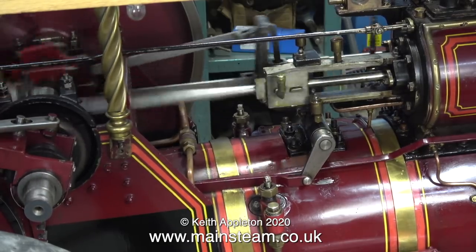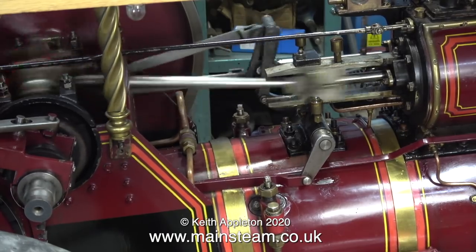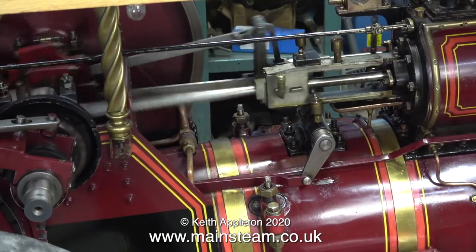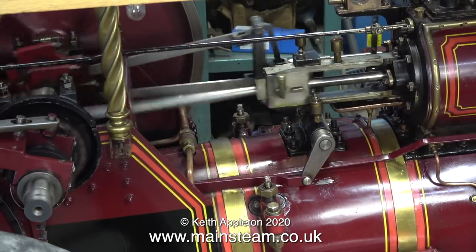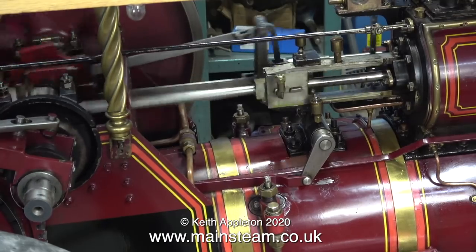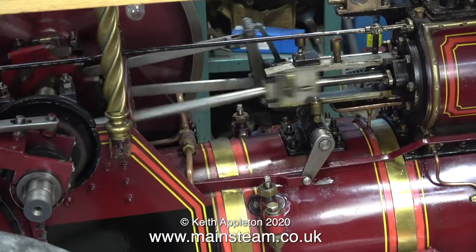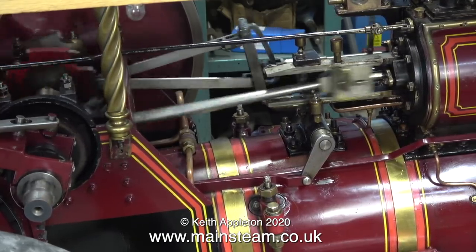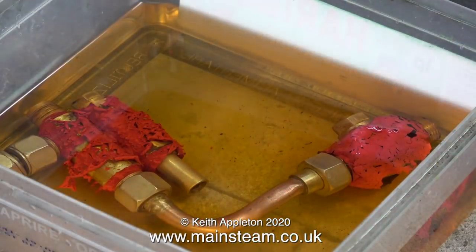Why do showman's engines generally have these side protectors in place? It's to stop people getting their hands in the motion, because a lot of the time showman's engines were in very public places. And why do showman's engines also have solid flywheels instead of the spoke type found on most other traction engines? I think it's a safeguard so members of the public don't get caught up in the mechanism, but I also think it's something to do with these fire-breathing monsters not frightening horses as they go down the road.